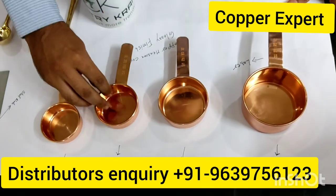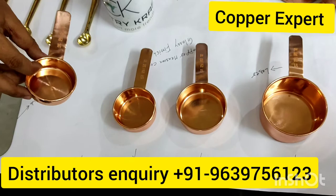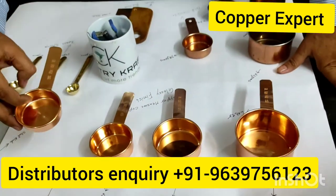This is 1 by 3 cups and weighs 40 grams. This is 1 by 4 cups, which is 60 ml.